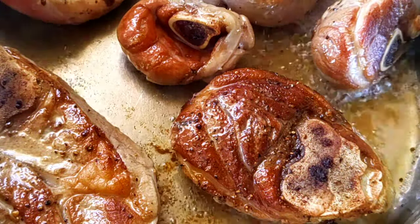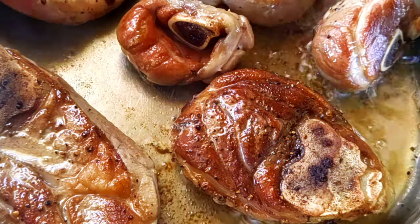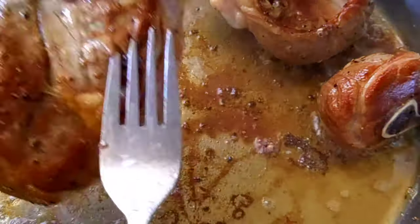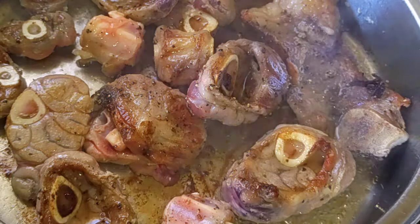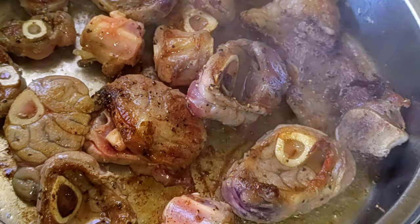Once my meat has browned on both sides, I'm going to take it out and add the rest of the meat. Look at how golden it looks! Because it's lamb, it's not going to take much further to finish cooking. I've now added the rest of my meat — same process — and then I'll be done.